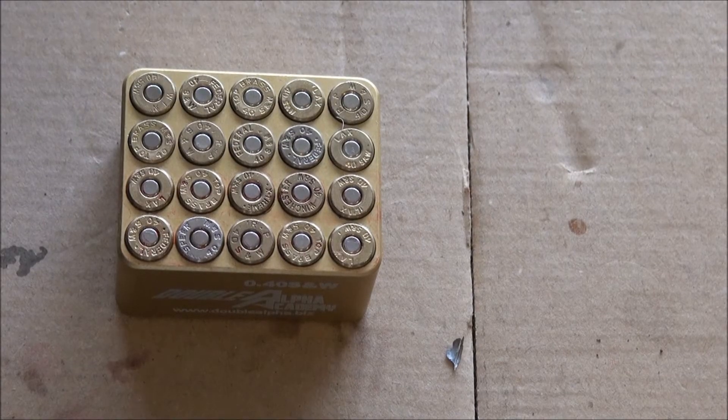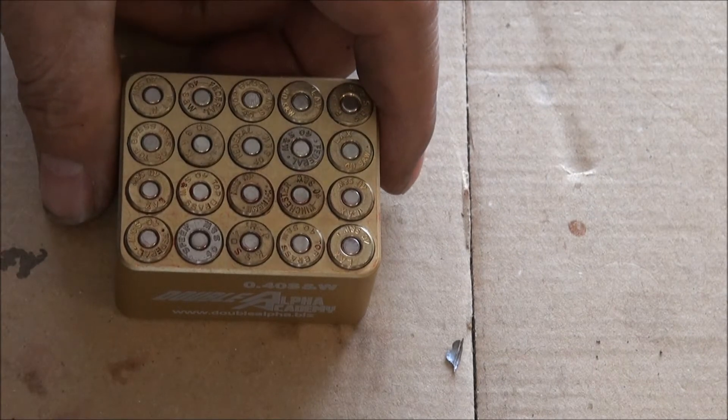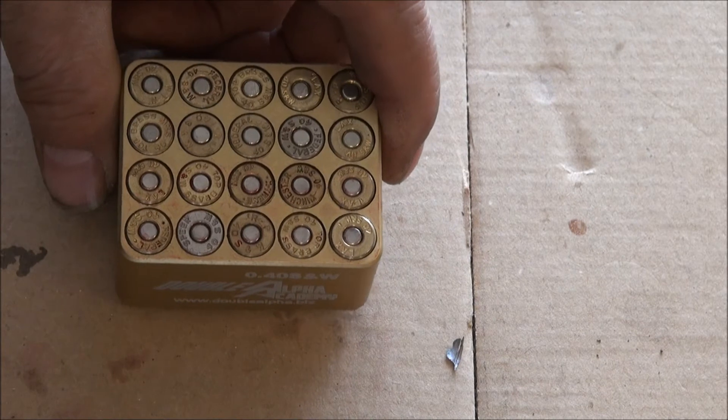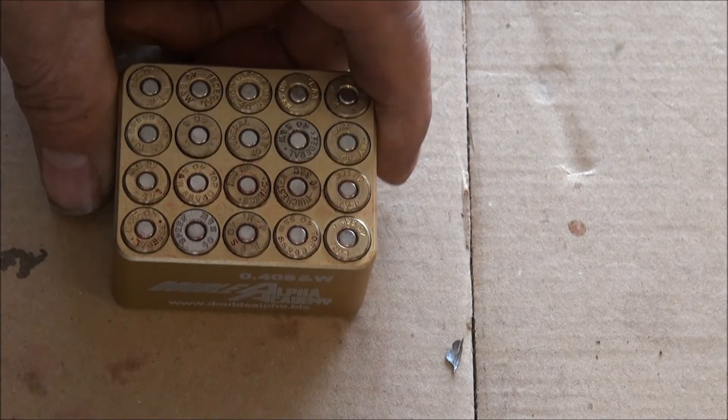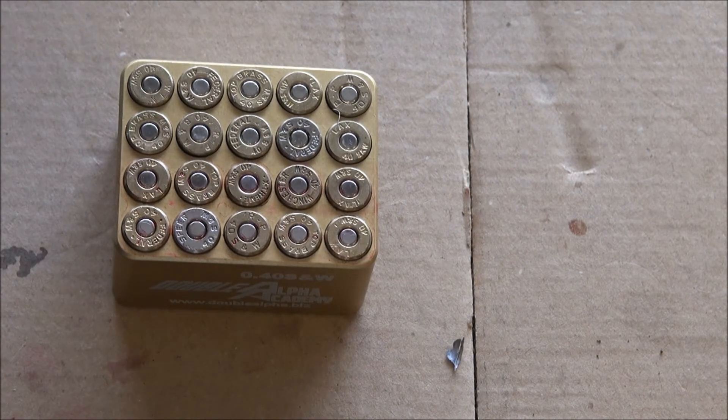My bullets are seated a little long in these cartridges so that they stand up above the top of the cartridge gauge. But I don't think that matters for what I want to do, which is to head stamp mark these cartridges.